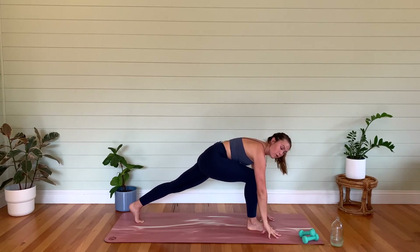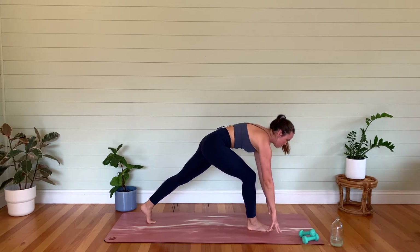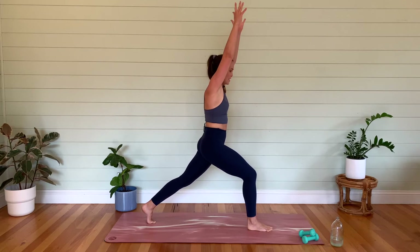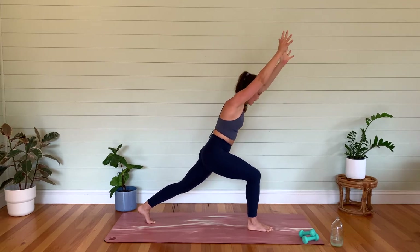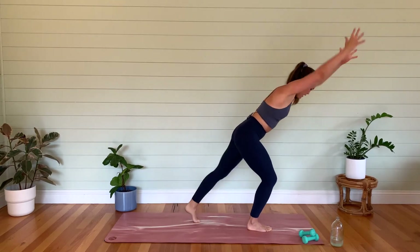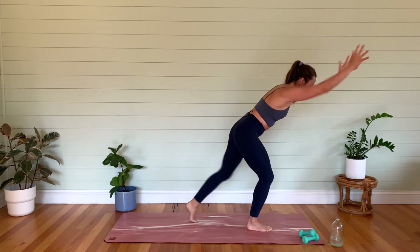Take it down and we're going to come all the way up now. Make sure those feet are planted, draw your belly button in. Take your arms up towards the ceiling. We're going to start to step that back foot in, lean forward with the body — we're going to go straight into a knee repeater. Driving that back knee in now, arms going up and down. We're going to revisit this one later — we're just starting to get that body warmed up.